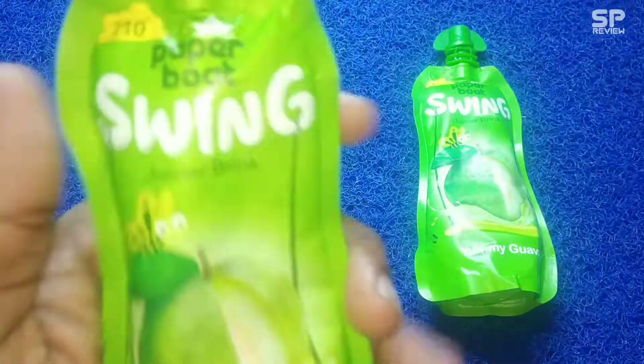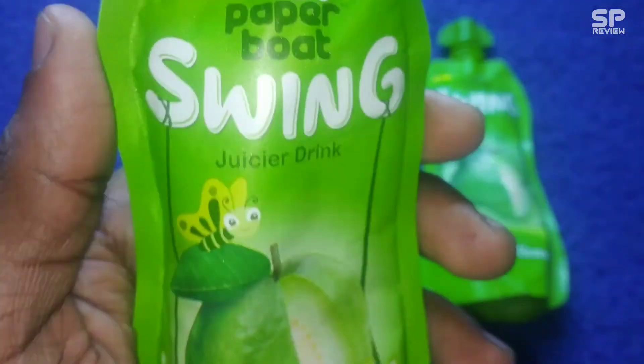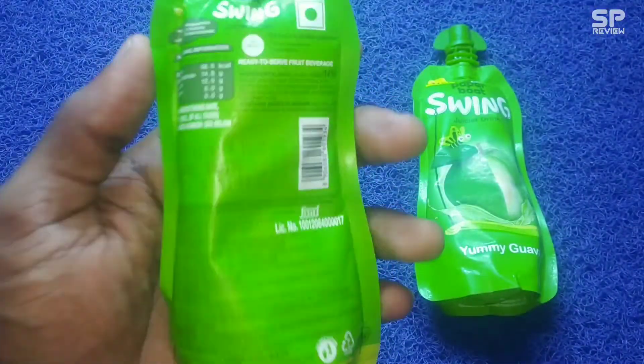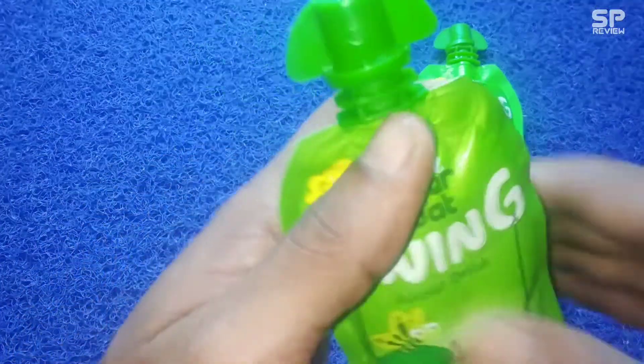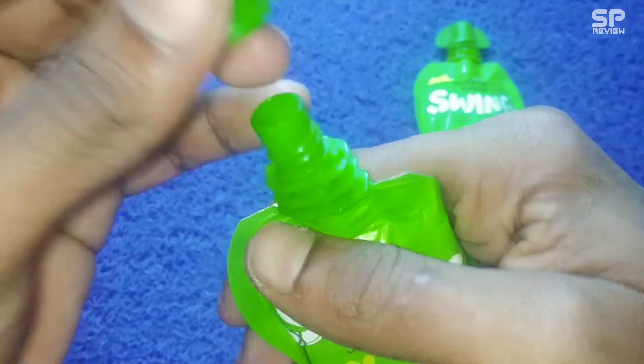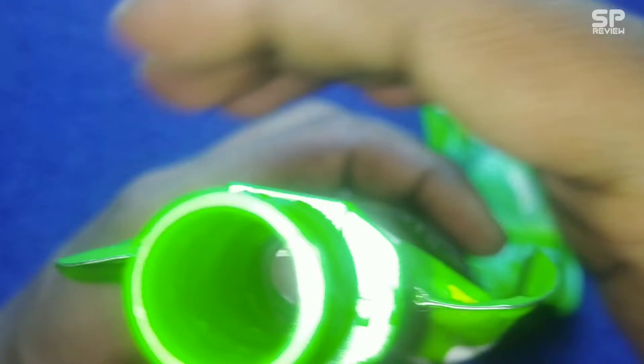Hello family, welcome back to Smart Pro Review TV. This one is Paper Boat Swing Juicer Drink, yummy guava flavor, and it costs 10 rupees. We already reviewed the Swing Paper Boat pulpy orange flavor, and this one is the guava flavor.